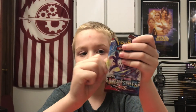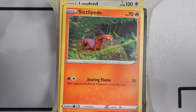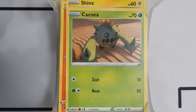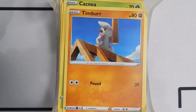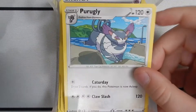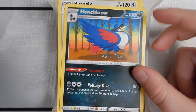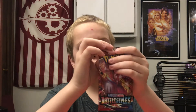Here's the Battle Styles pack. We have a Sizzlepede, a Shinx Rapid Strike. Cacnea, a Phantump, a Timbur, a Boltund reverse holo, a Centiskorch, a Psychic Energy, Purugly — ugly! Hawks Glow — I think that's our first one. At least our first Weeping Bell.